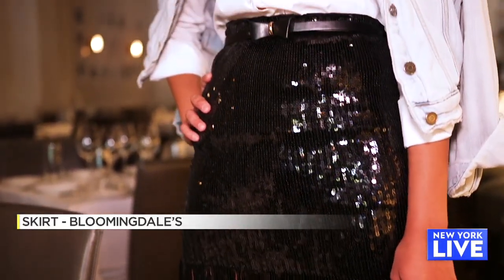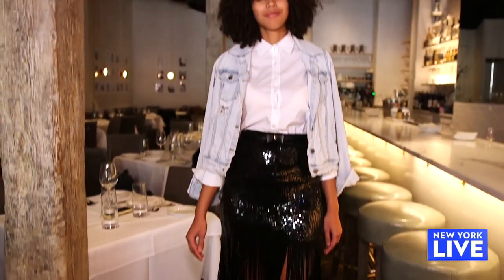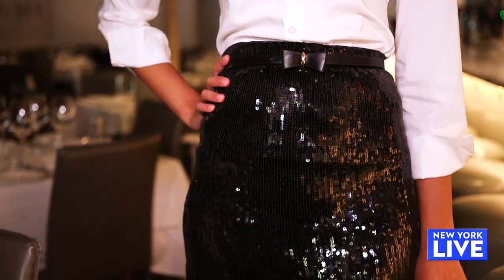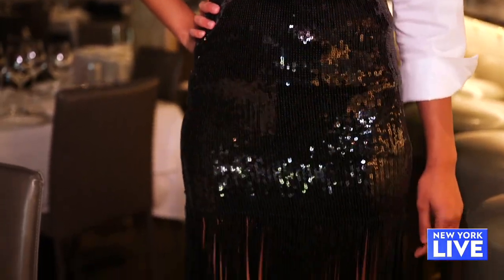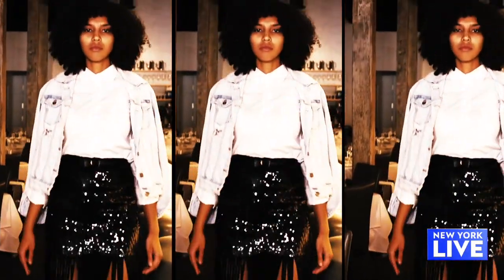Amber is our first model. I love this skirt — it has a little bit of fringe detail on it, so it can be dressy or we can dress it down. I did a denim jacket with it and a white button down, which takes it down a notch and makes it a little more casual. I finished with a bow belt. Accessories like this are really what you want to think about when putting an outfit together because it ties everything together from top to bottom.